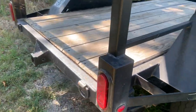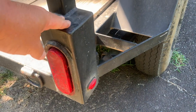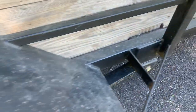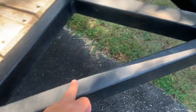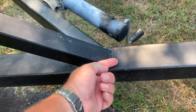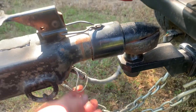LED lights are completely enclosed in this box, and the wires run all the way through the frame. The wires ran through this junction here, and I cut a small square hole in the tongue under here so the wires could go through the tongue. The only place they're exposed is right there.